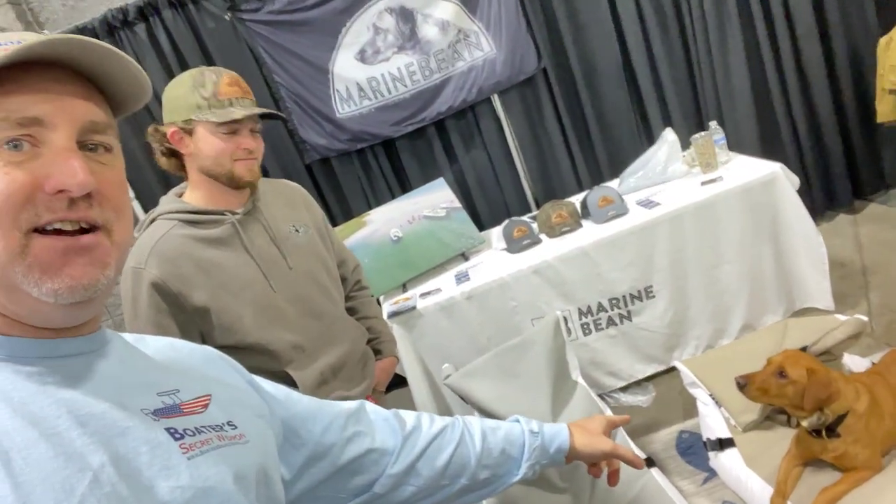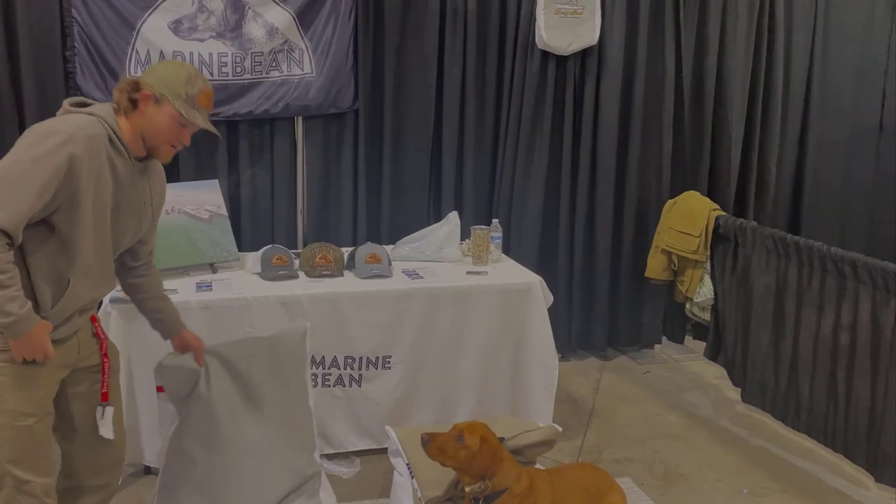Hey, it's Captain Matt, Boat Buyer's Secret Weapon. I'm here with Sean, the inventor and owner of Marine Bean and Bella. You can see down here, enjoying the bean bags. How you doing, guys?